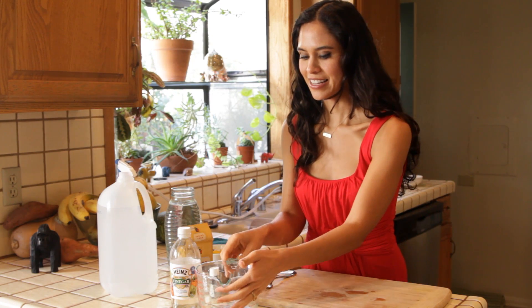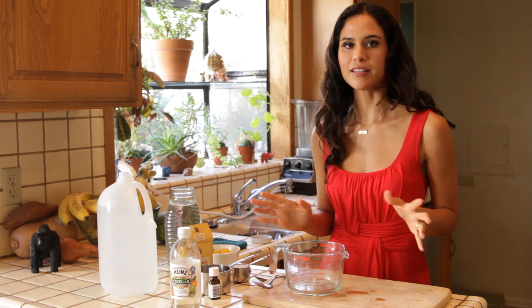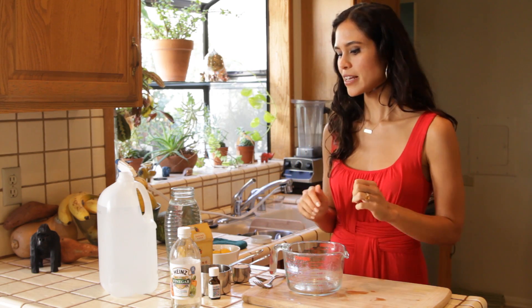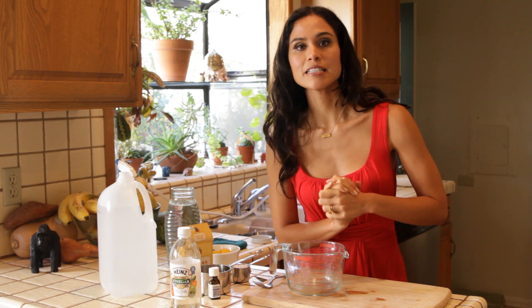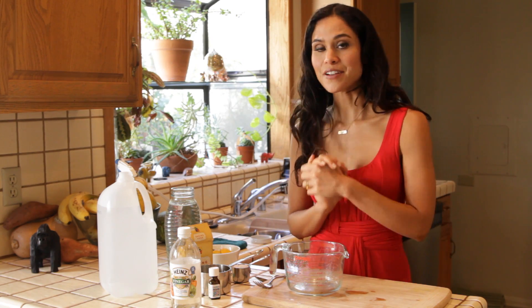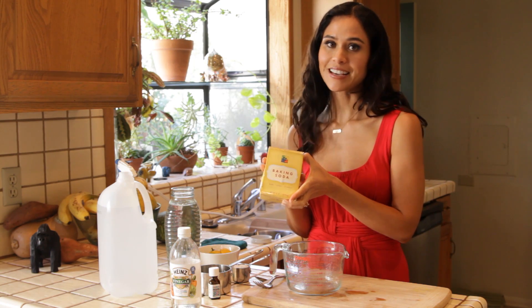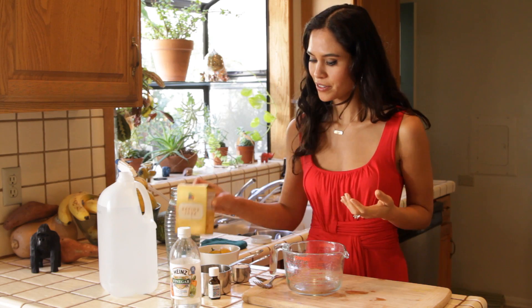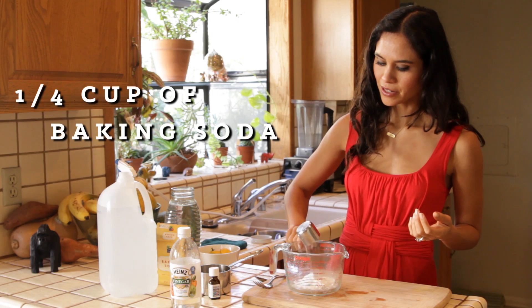The second thing I'm going to teach you how to make — we can just leave that vinegar base in there, that's totally fine — is a counter cleaner. And this is only two ingredients. This is super easy and again very inexpensive. Our first ingredient is baking soda, which you can get for under two dollars. We're just going to start with a quarter cup of the baking soda.